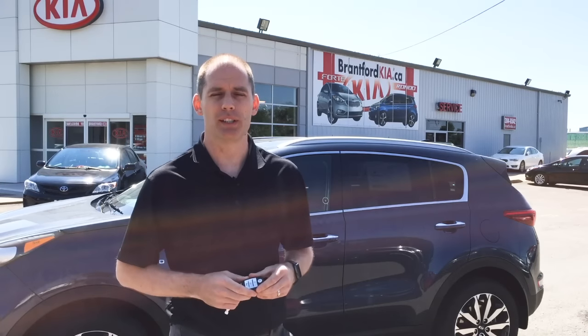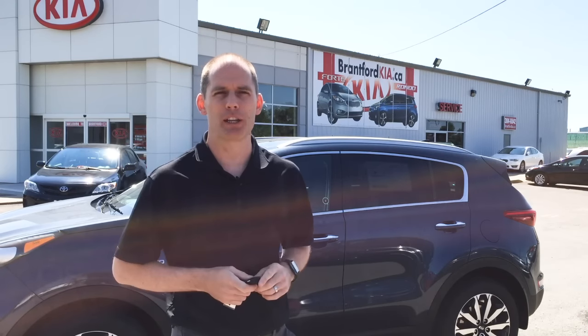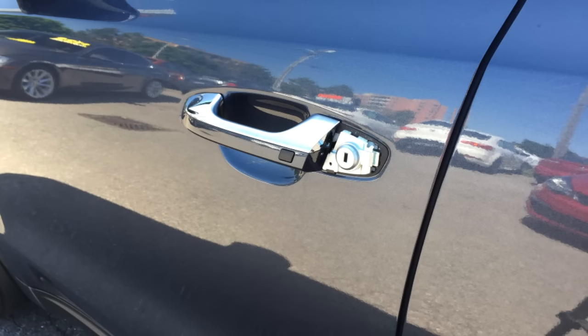Hey everybody, it's Peter from Brantford Kia. If you've got a 2017 or newer Kia Sportage and your battery goes dead in the car, or maybe the battery goes dead in the key fob, you're gonna have trouble getting in your car. So we're gonna show you how to go from this to this in a couple easy steps.